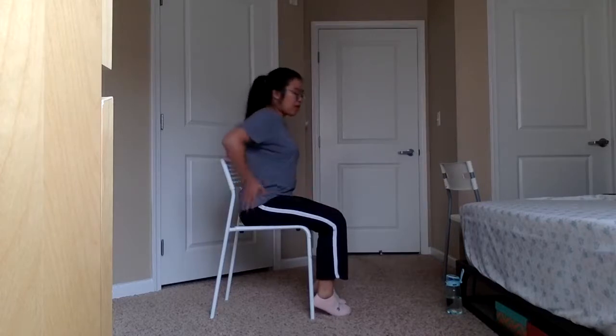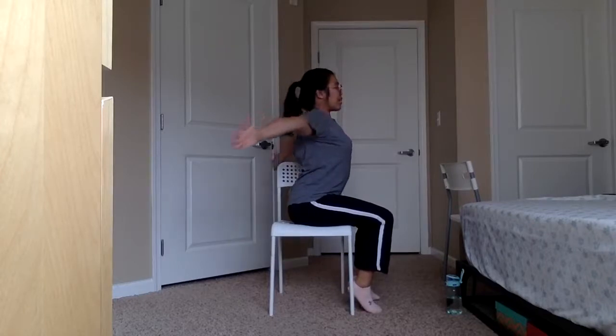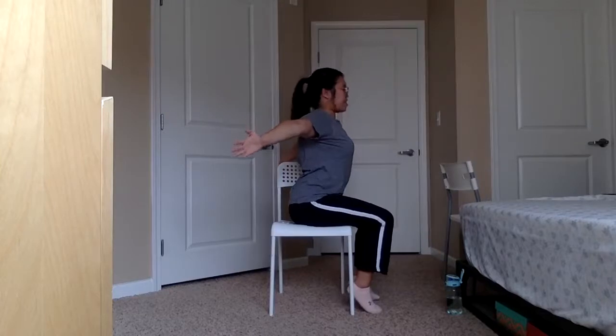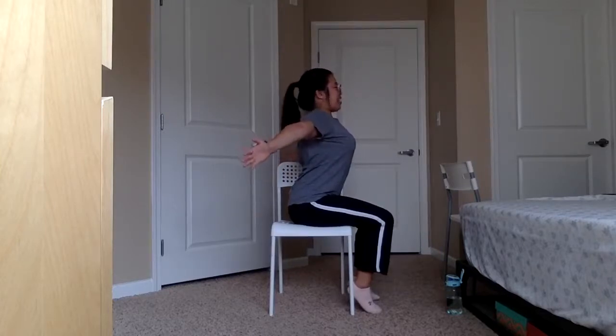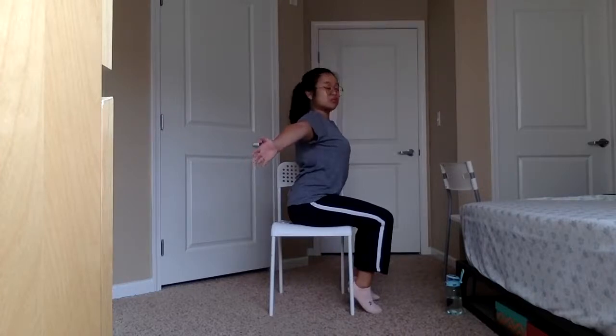We are going up now to our upper body — we are going to stretch ourselves out a bit. Let's go ahead and extend our arms up to both sides; feel like you're being pulled by both ends of your hands. Take a deep breath in, take a deep breath out. Again, deep breath in and deep breath out. Stretch a little bit more — I have my hands off to the sides, but I'm going to bring them a little bit farther back behind me. Inhale, exhale. Relax those shoulders.